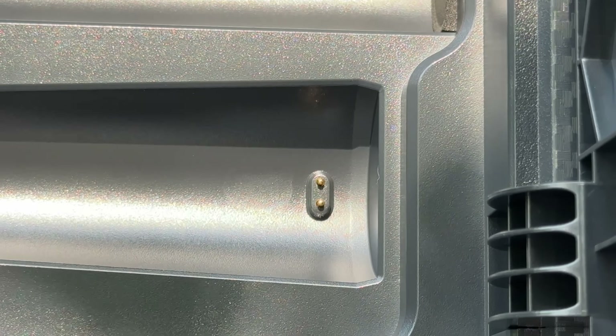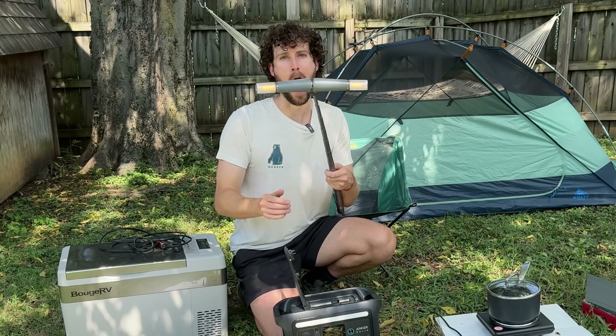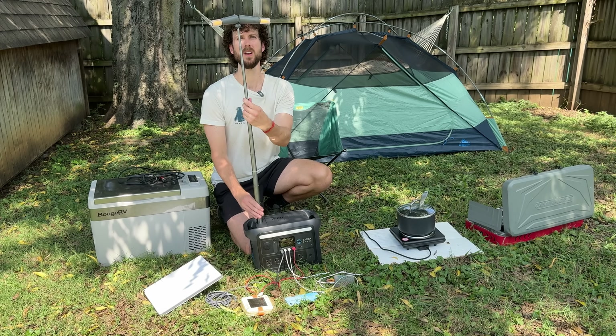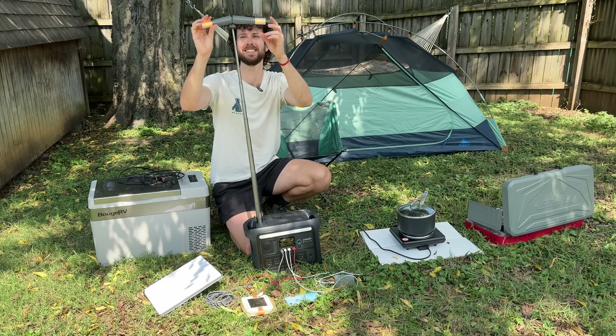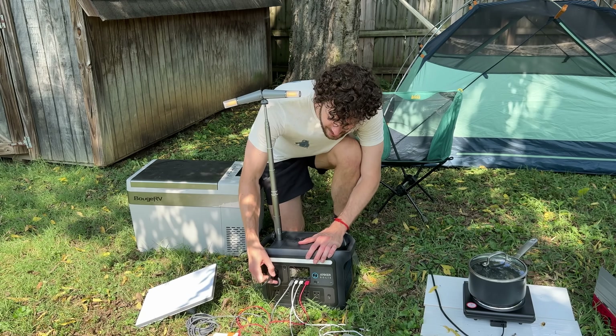The charging cables are magnetized — they charge right in here. Maybe you don't even need to bring extra lights if you have this. I'll definitely find out if this power station can run my kitchen fridge in just a sec, but first I'm plugging in this 12-volt mini fridge.